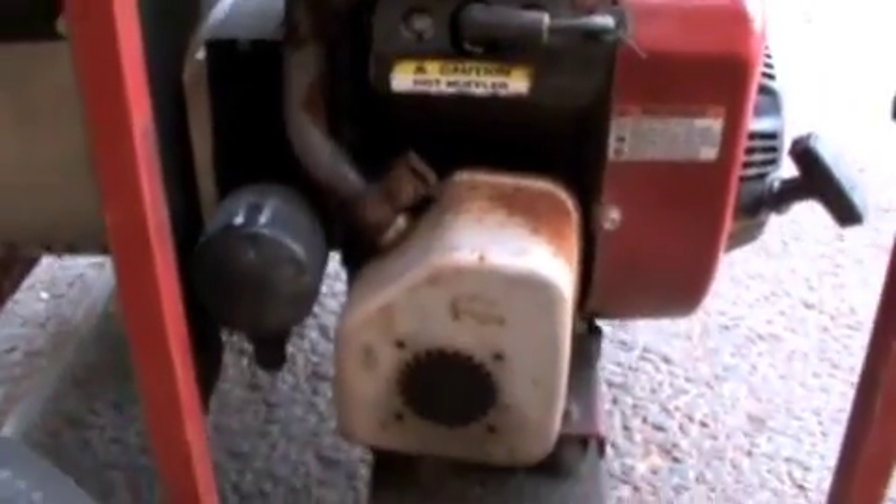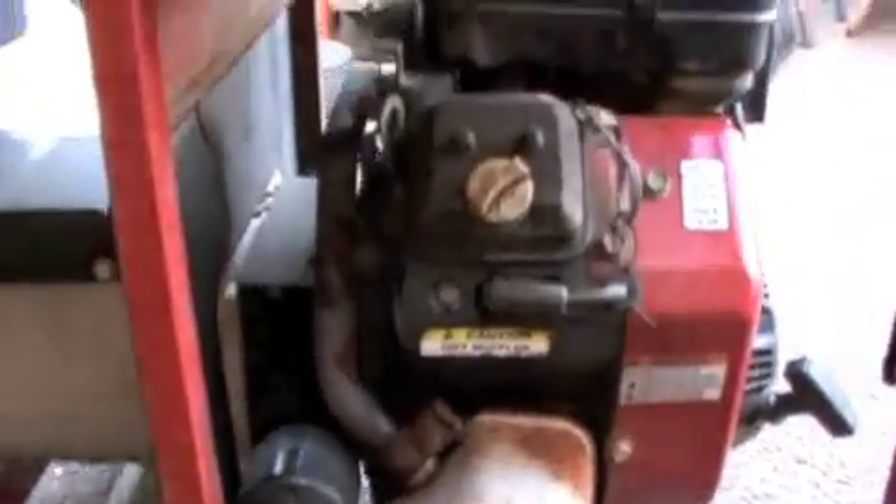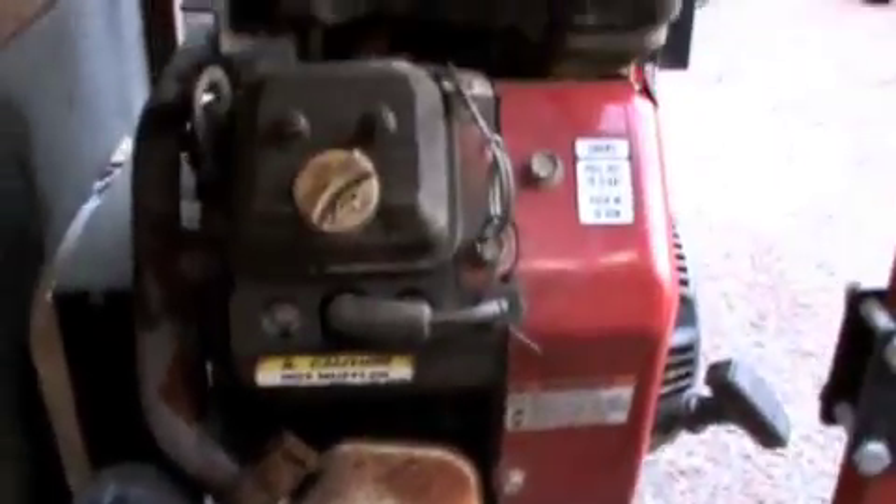We plan to use it as a house generator for when the power goes out. It's going to need a bath, an oil change, and all kinds of other stuff.